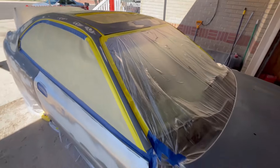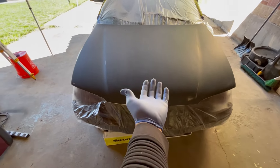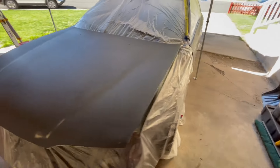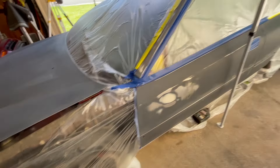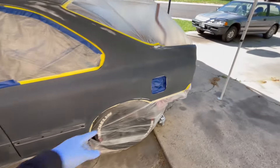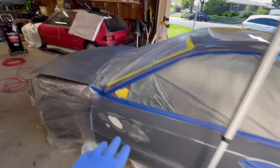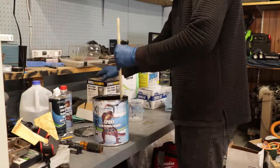I put a moving blanket under the hood so it sits up a little and gives me a better angle. She's looking really good — got the door handles, gas door, and pretty much everywhere done. It's also fully wiped down with wax and grease remover to get as much contaminant off as possible. We're ready to start mixing up this epoxy and start laying it down.